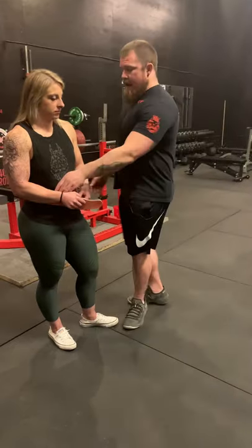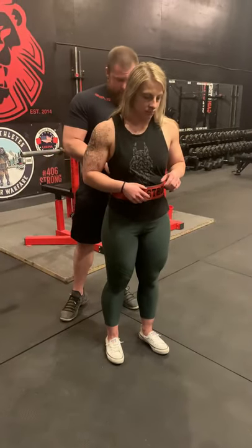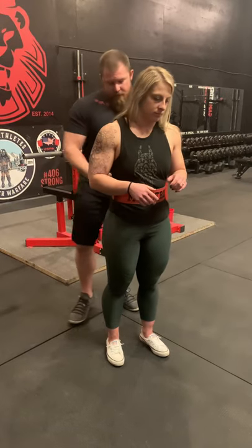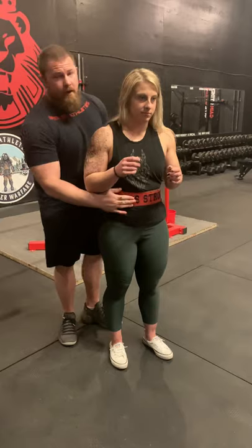Now if you are in a gym and they have those typical double prong, skinny in the front, wider in the back belts, have your buddy spin that bad boy around you. Tighten you up appropriately. Can you still breathe? Good. Now fill into it. That's how you should do it. You want the wider part actually to be on your core so you can push and fill that belt up. If you can't fill the belt up, it's too tight.